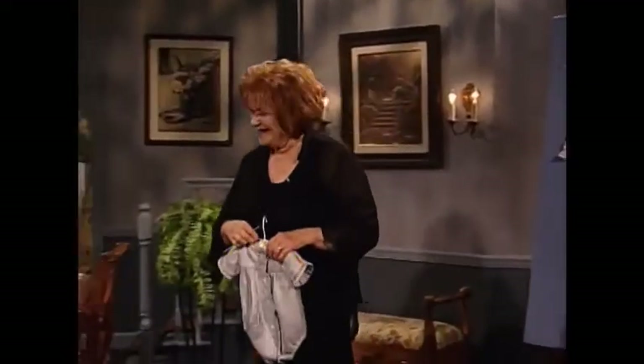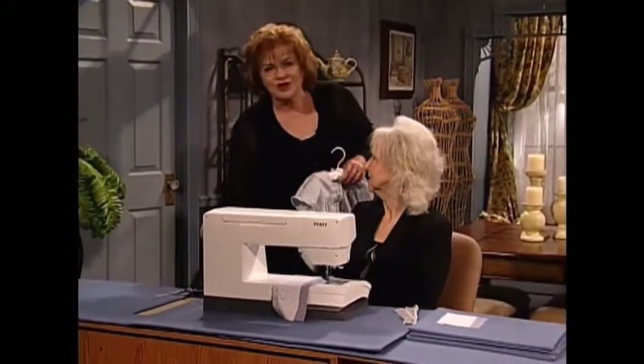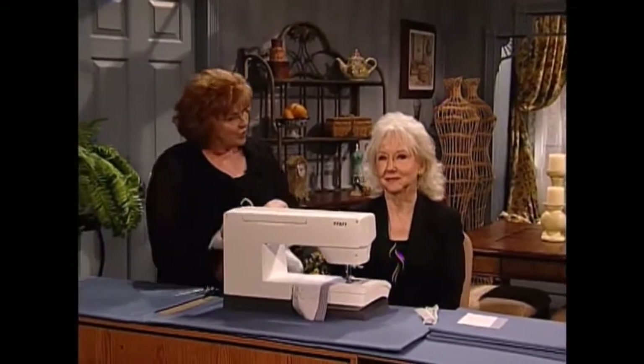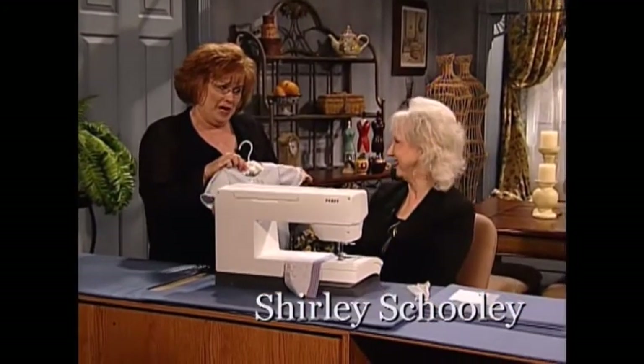I'm so pleased to have as my guest today my dear friend and business colleague Shirley Schooley. Shirley is a creative consultant for Foff USA. Shirley, welcome to the show. Thank you, Martha. Thank you for this adorable baby bubble.